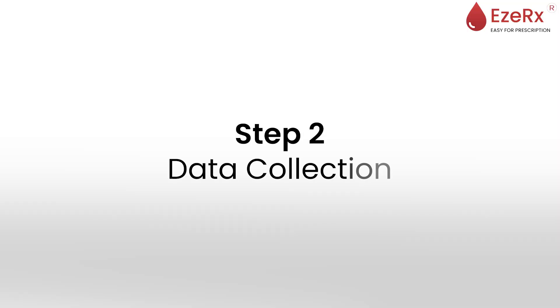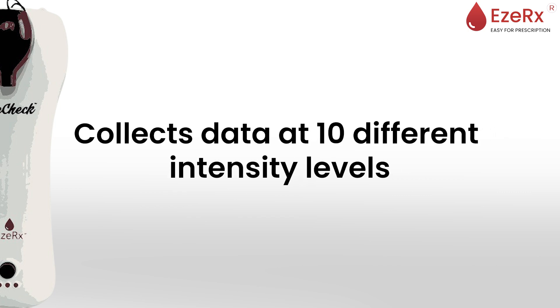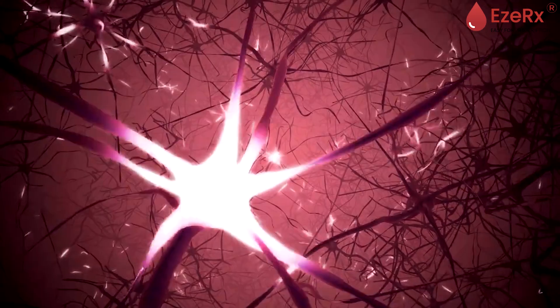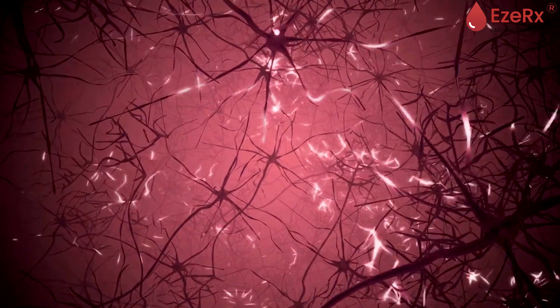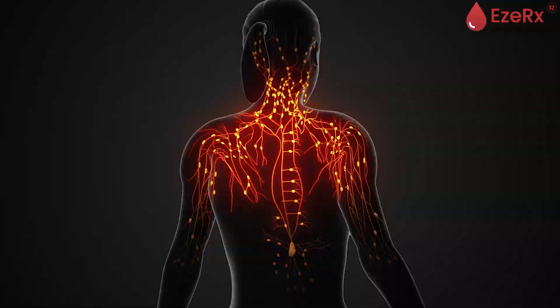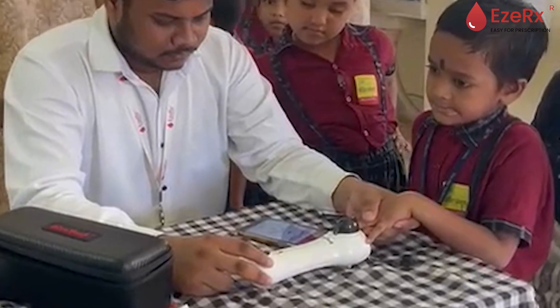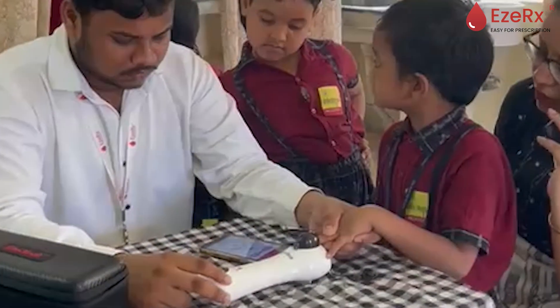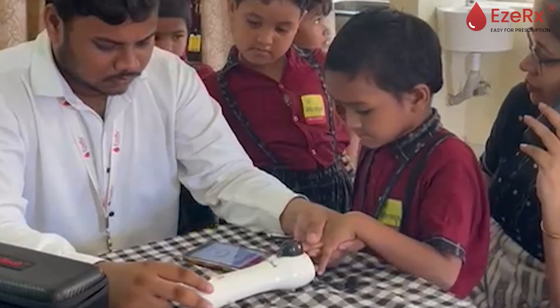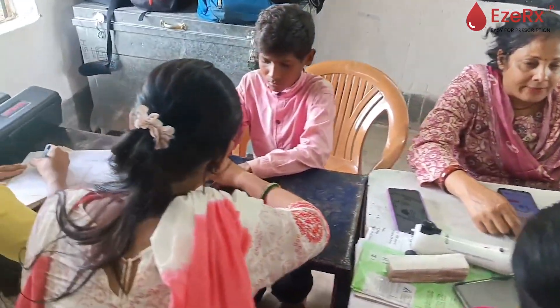Step 2: Data Collection. EasyCheck collects data at 10 different LED intensity levels. These multi-level signals penetrate the tissue and capture precise readings of the hemoglobin levels inside your body. This high level of precision is what sets EasyCheck apart, ensuring accurate results with every use. The process is not only fast, but completely painless, offering a hassle-free experience for the user.